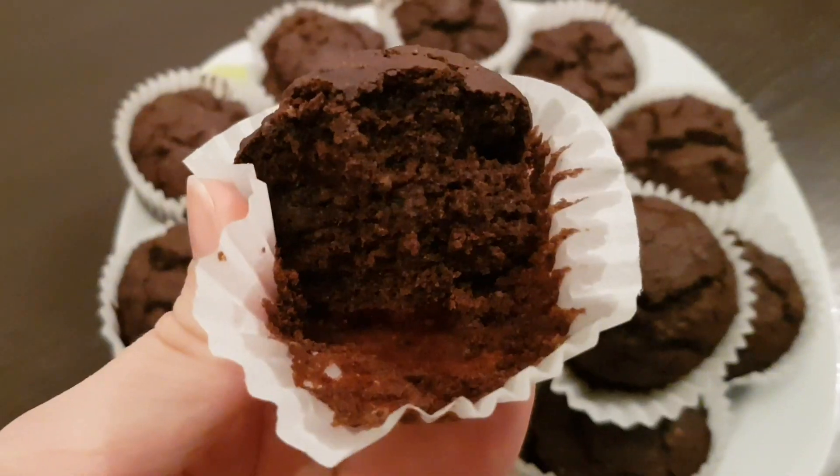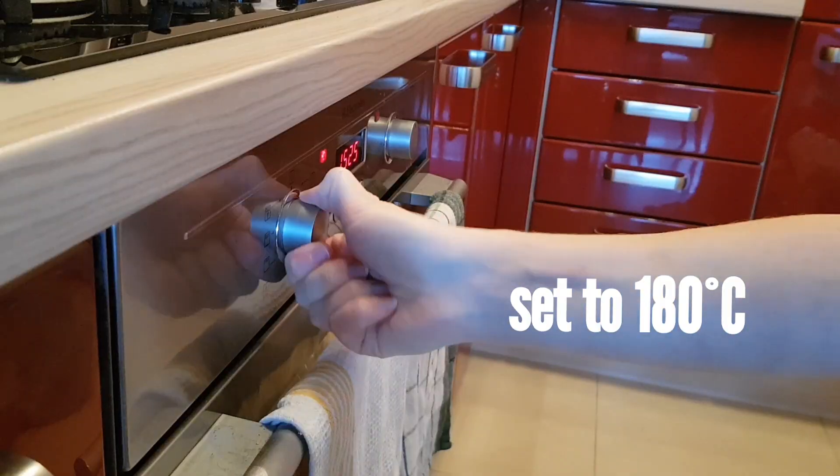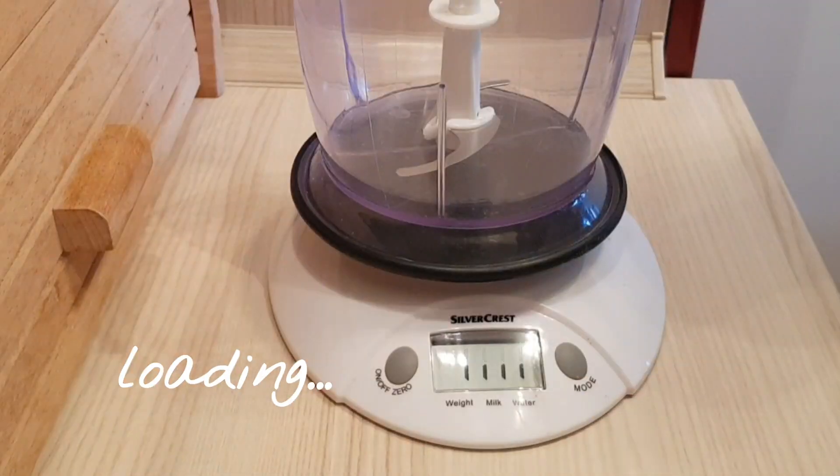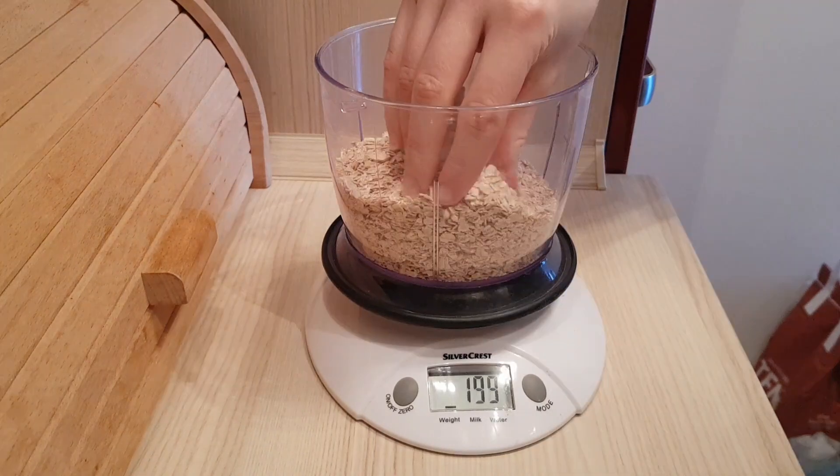Hi you guys and welcome to the first episode of Munchy Sunday. I will be sharing with you this recipe for a healthier alternative for muffins, so stay tuned if you want to learn how to make those.